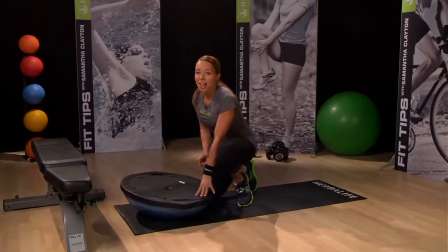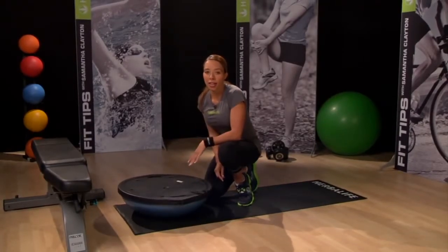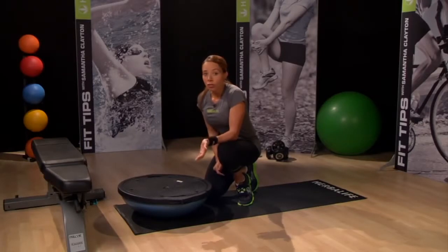This mountain climber exercise is a perfect move that you can add to any fitness circuit. You can do it at the park after a run, or you can try doing it in your living room while watching TV during the commercials.